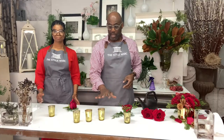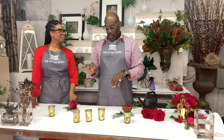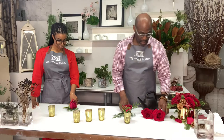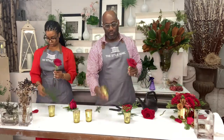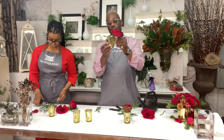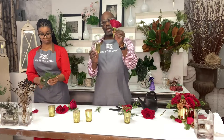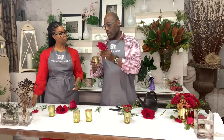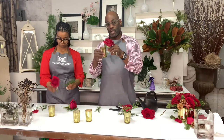What we're going to do today is use these little flower votive cups. We're going to take a red rose. You want to cut the rose almost to size — measure the stem to the cup so that when you cut it, it's a perfect fit. You want to cut it a little shorter.